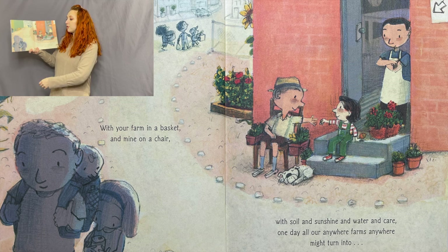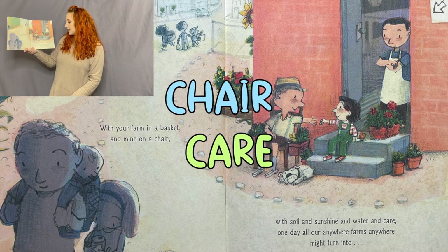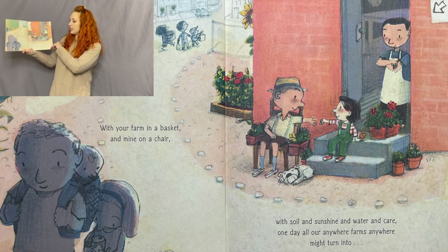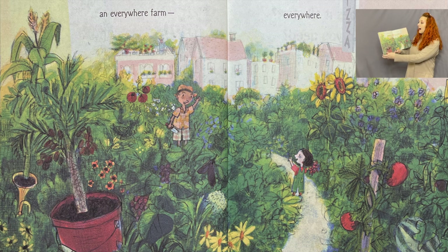It's not hard — with your farm in a basket and mine on a chair, with soil and sunshine and water and care. One day all our anywhere farms anywhere might turn into an everywhere farm, everywhere. Wouldn't it be awesome to see all of that so close to us?